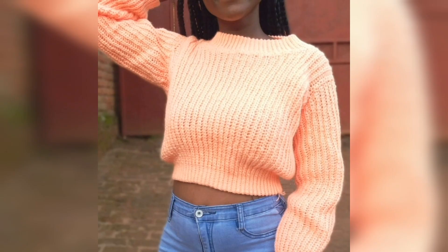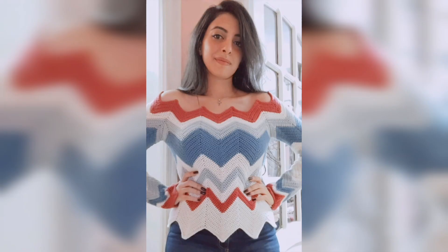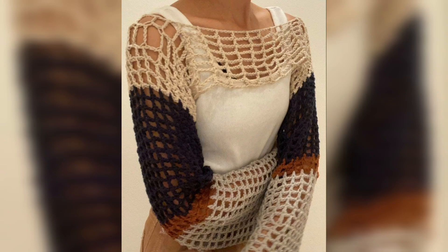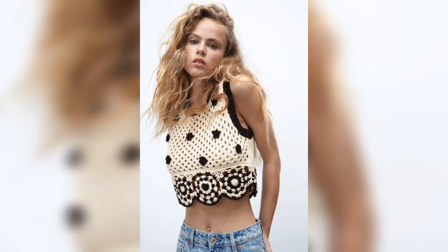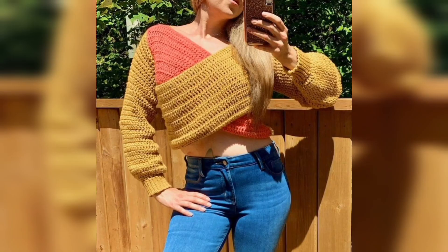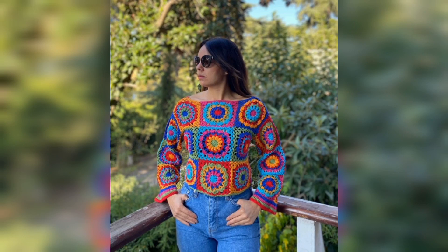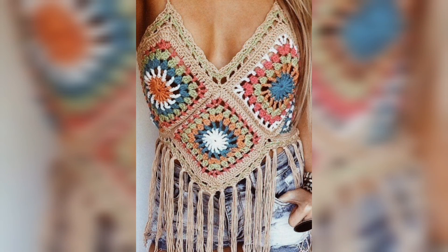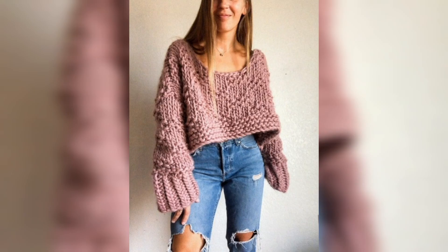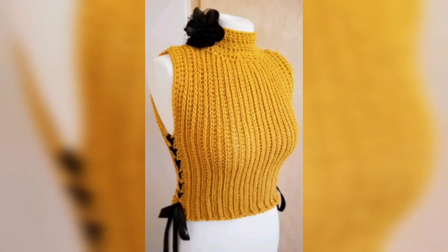Today I brought new and latest designs of crochet tops for girls, which will make your beauty more. For girls who want something new and trendy, I recommend this. You will look very amazing and beautiful. You can wear this casually, and it's easy and comfortable for your winter, making your winter very beautiful and comfortable.